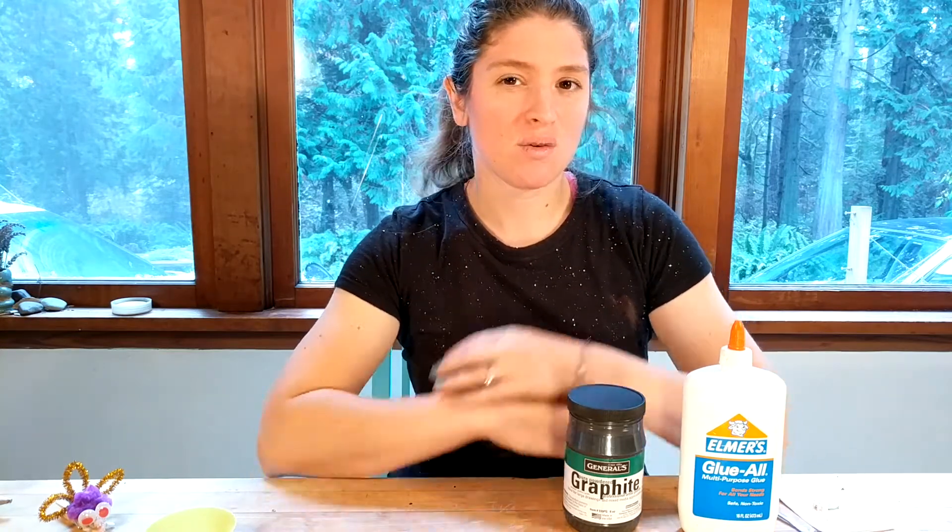Hey, it's Dr. Erica with Rosie Research, and in this video, we're going to learn how to make conducting paint. You might ask, why do I need conducting paint?